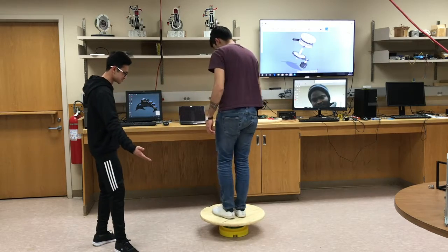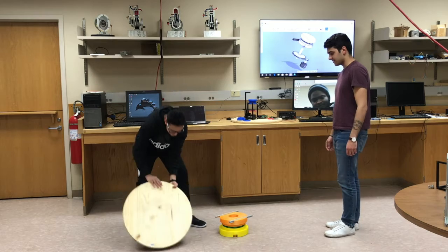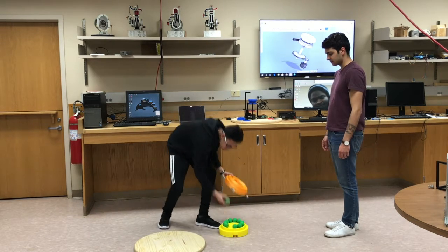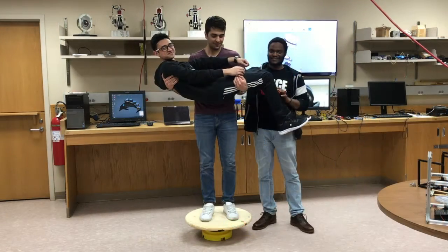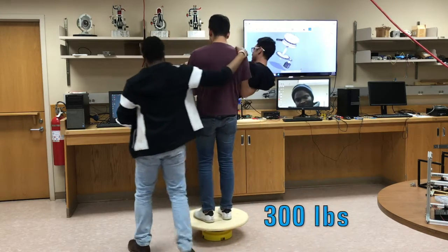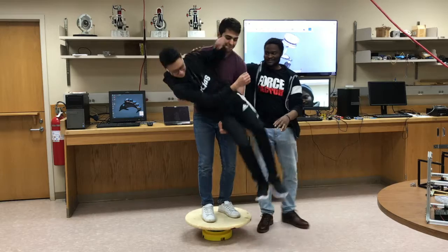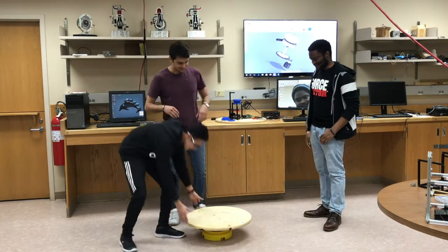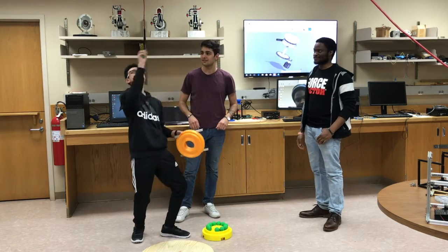Francisco, please step down. Thank you. As a proof, we can see the balls are still intact. So guys, as you can see, the base is able to support 300 pounds. Francesco, please step down. As a proof, you can see that the ball bearings are still intact.